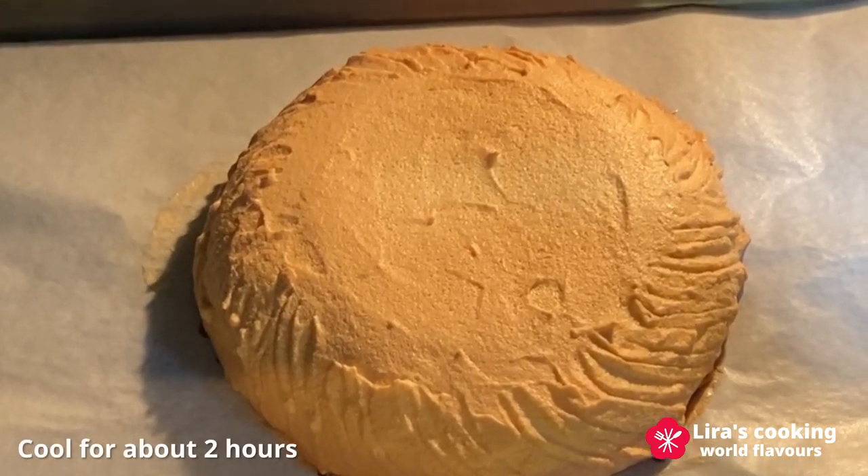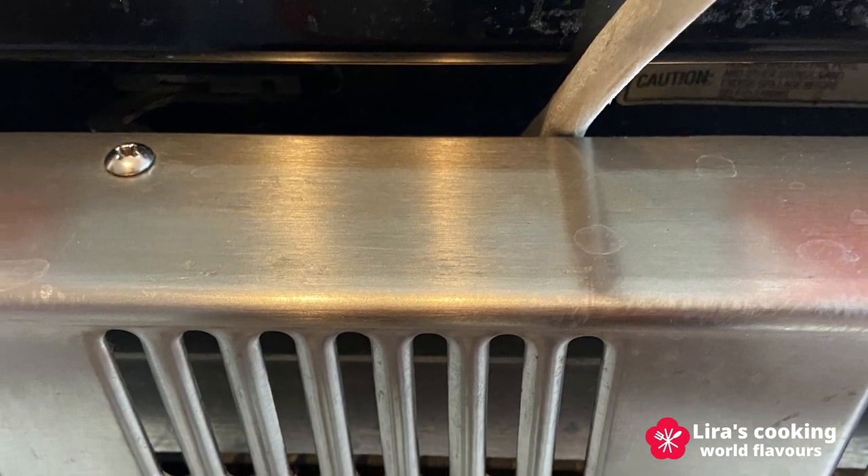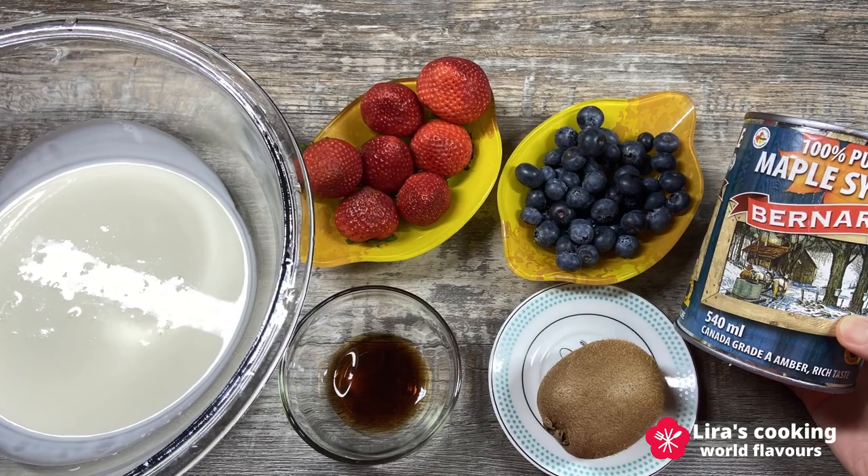Turn off the oven and leave the pavlova to cool completely inside the oven with the door slightly open for about two hours.